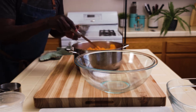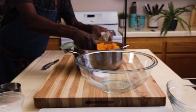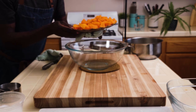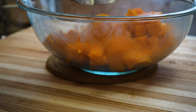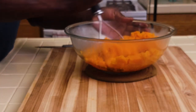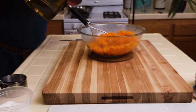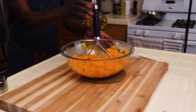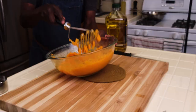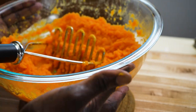Now the butternut squash is all done. I checked it several times and it actually took less time than I expected. So we just need to fold back the cover and pick it up. While the squash is still very hot, I'll come in with a potato masher and just whack it until it's smooth. Add some olive oil. This butternut squash mash looks good to me. Set it aside to cool down as I work on the flour.